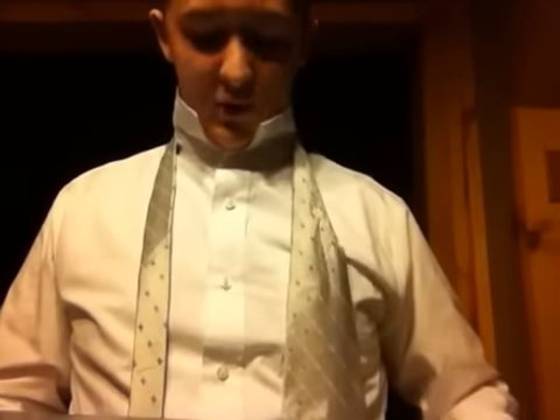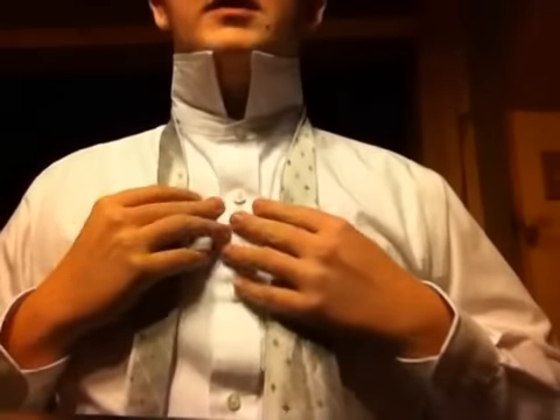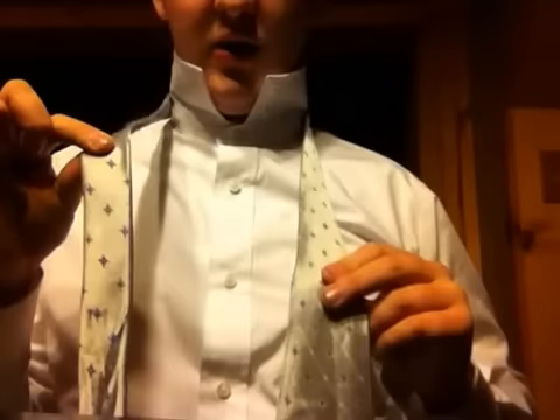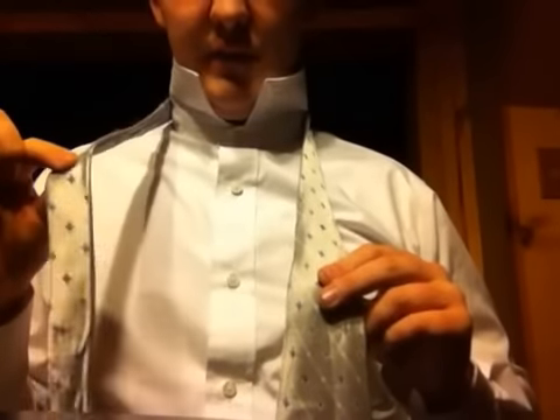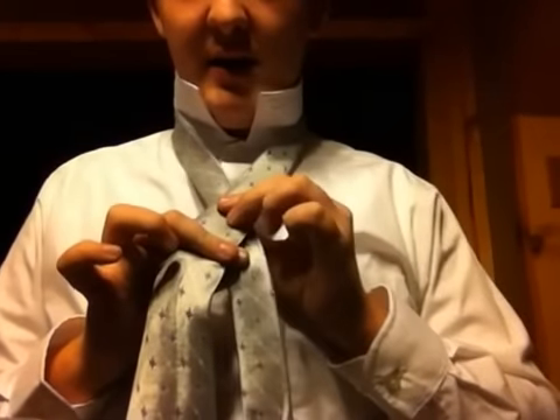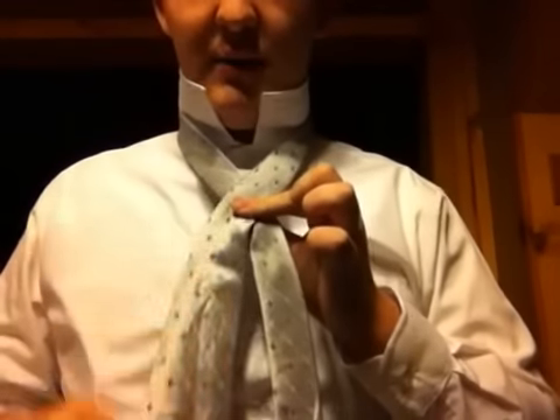What you do is put it behind your neck like this, and you have the thicker end on your left side because you're left handed, and the thinner end on your right side. The first thing you're going to do is take the thinner side and put it between your thumb and your index finger like this, and you're going to overlap the thicker side over the thinner side, like this.